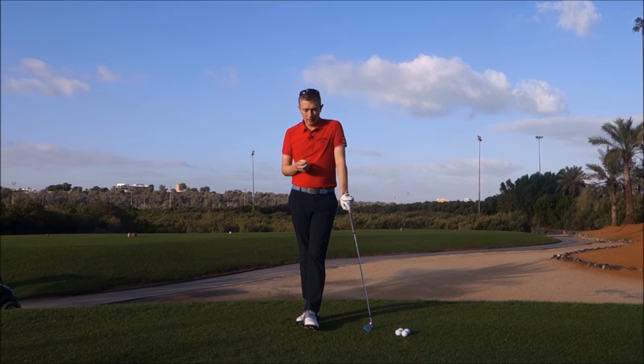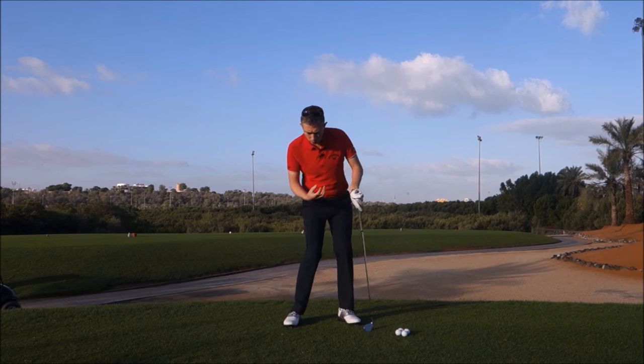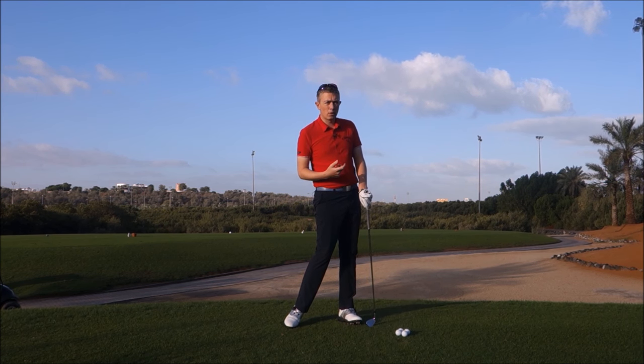Hi, Robin here. This tip is for anybody who's struggling moving the middle of their body correctly during the swing, rotating their hips in the backswing or rotating their hips with a little bit of speed in the downswing.